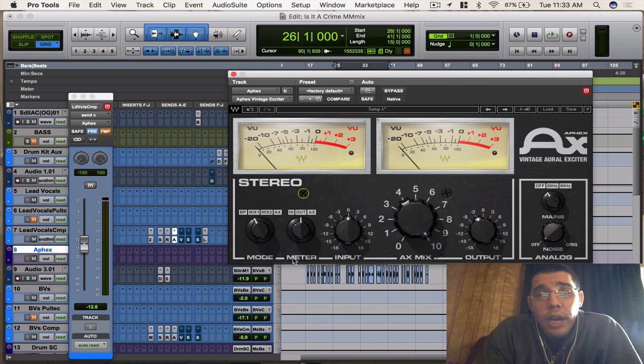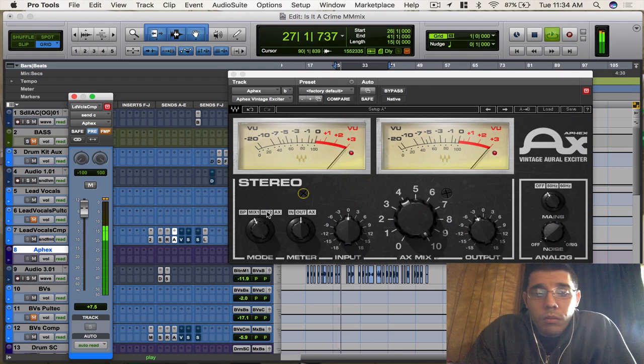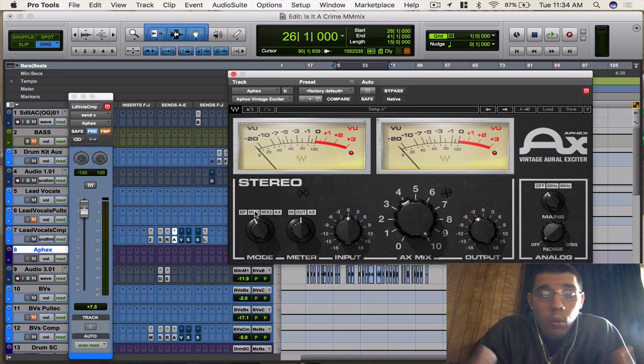I'm going to play a snippet with the two-track going on and just a loop of the vocal piece. I'm going to exaggerate the plugin and go between the three modes. Then I'll go back to my settings so you can hear the subtleness of what I did and how I used it to enhance his vocal. As you can hear, it's really adding a lot of brightness — it's starting to distort and things like that. It sounds cool though, you can hear what it's going to do.